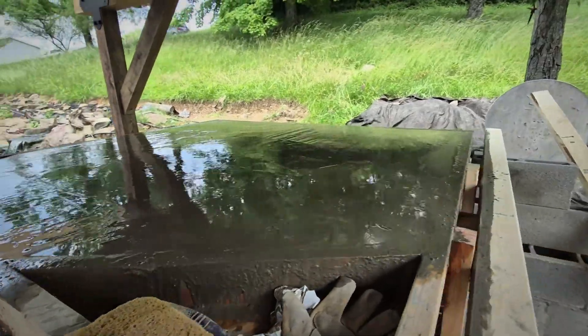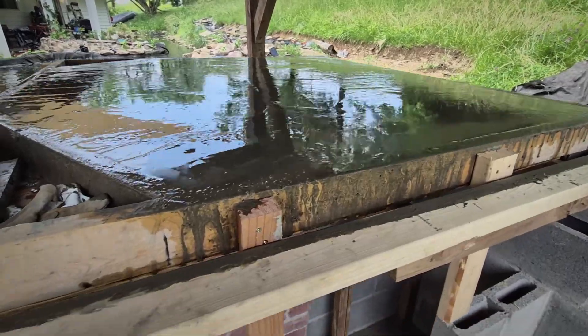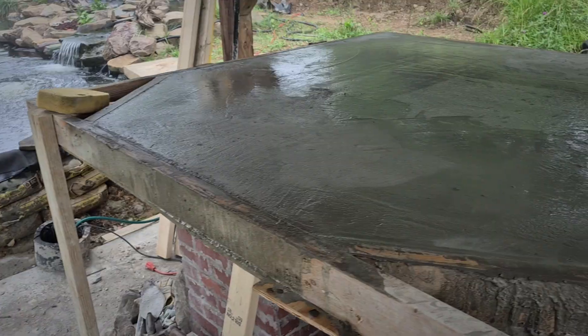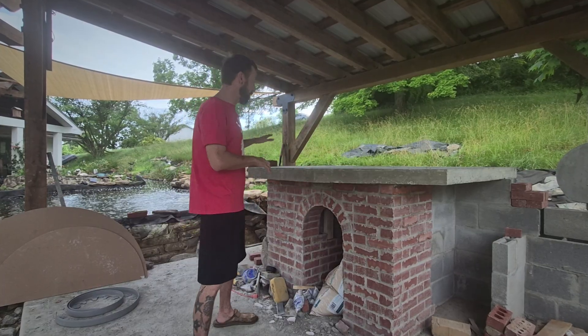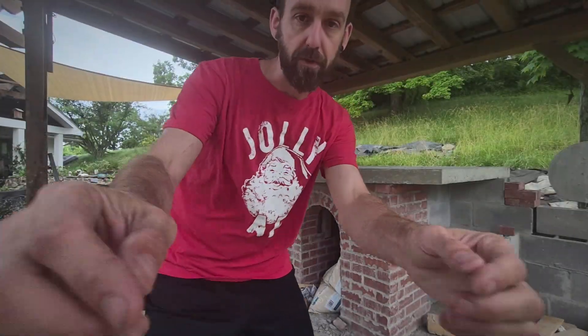The table is set. Everything is level. It's been curing for a few days now. So we are starting to do all the mapping and laying out of where the actual fire brick goes, with the markups.